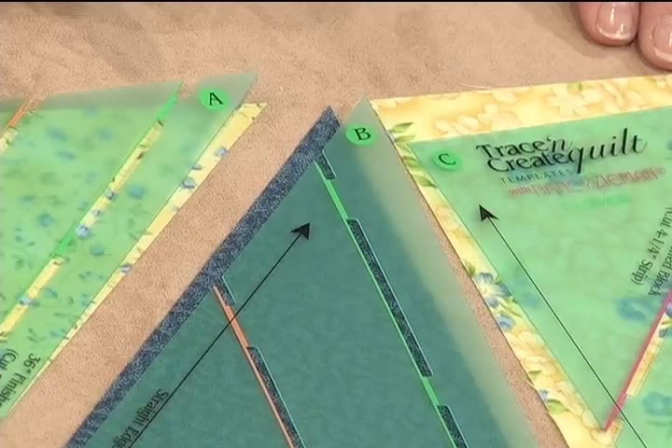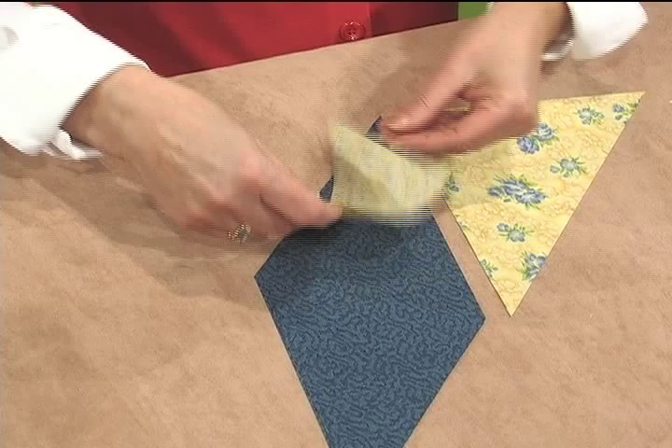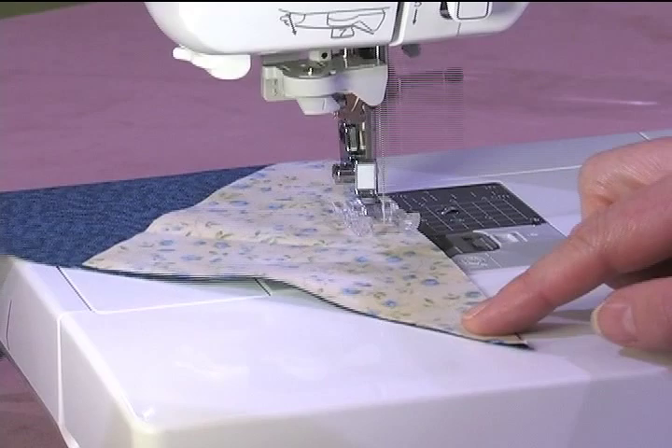The cut pieces are stacked into two groupings — the templates show you how. A, B and C, then create a mirror image of a second grouping. Now to do the stitching. Start with fabric cut from template A, meet it to B, and align the points at the top. Here's a close up of the straight stitching along the edge.